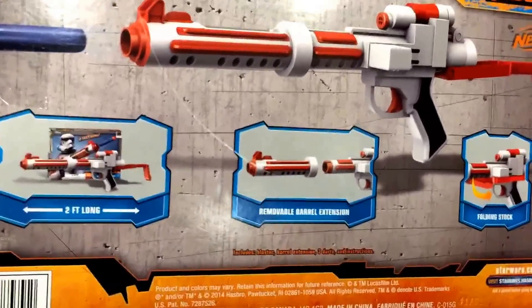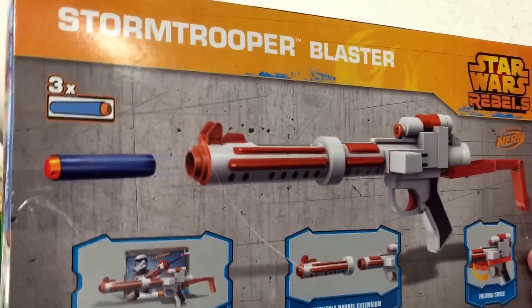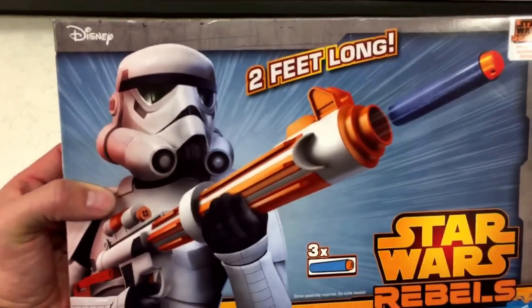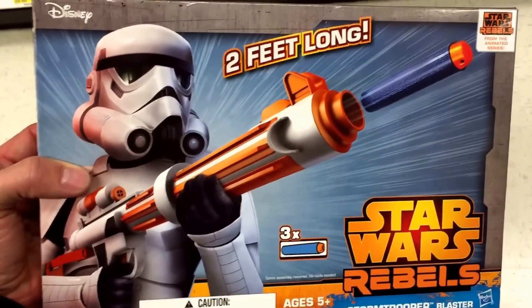So it's two feet long. It has a removable barrel extension, which is cool, and a folding stock. It's like a real-deal Stormtrooper Blaster — way cool. So yeah, from Star Wars Rebels, the awesome animated series. That is the Stormtrooper Blaster Nerf gun. Way cool.